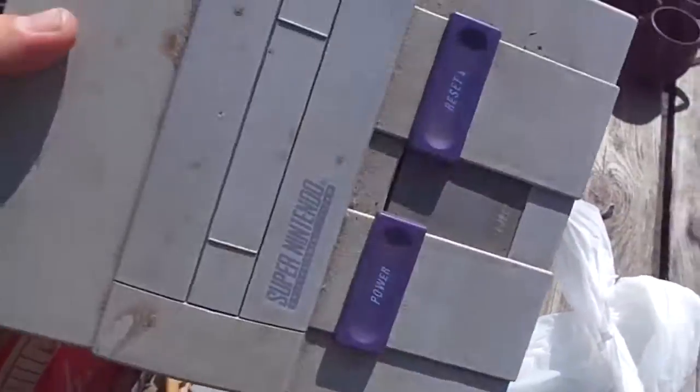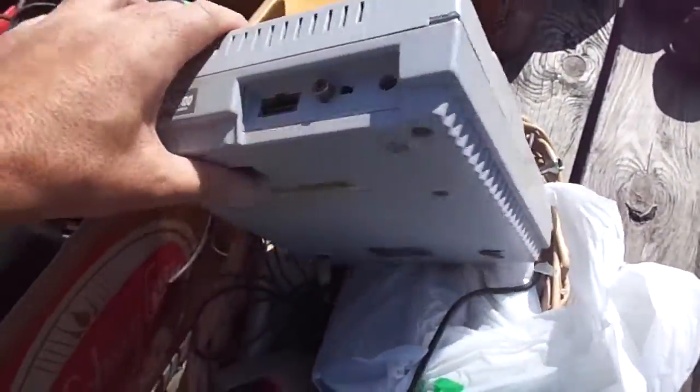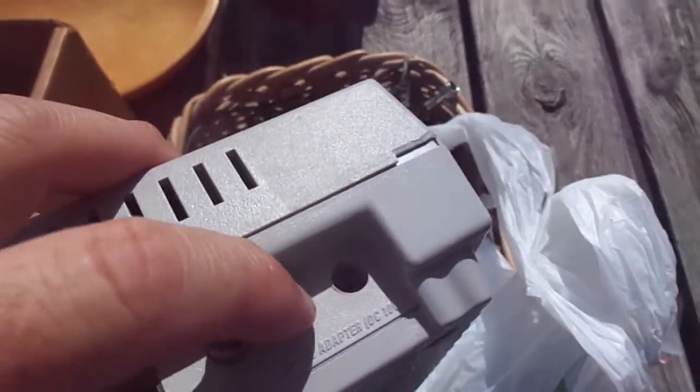This box here was $50, and this is Super Nintendo stuff. They had some other stuff, but their prices were too high on the other stuff. I got a very dirty Super Nintendo for $50. My wife called me to check on it, so I didn't notice that it's got a bad plug in the back.